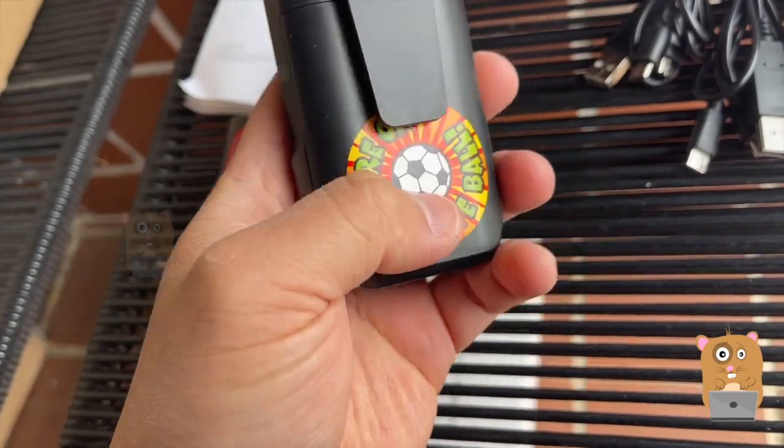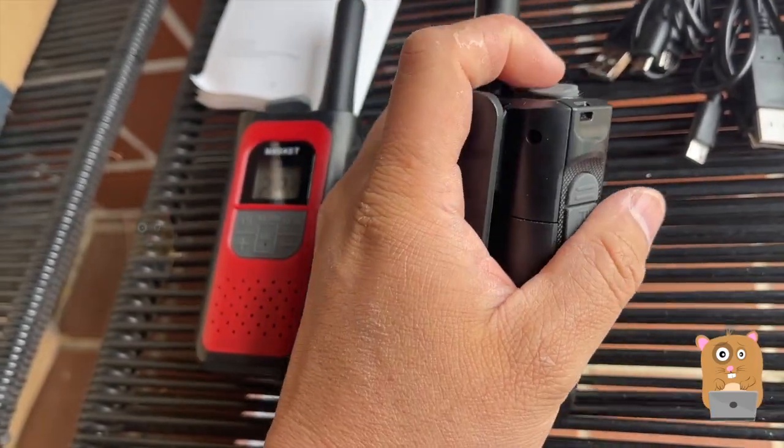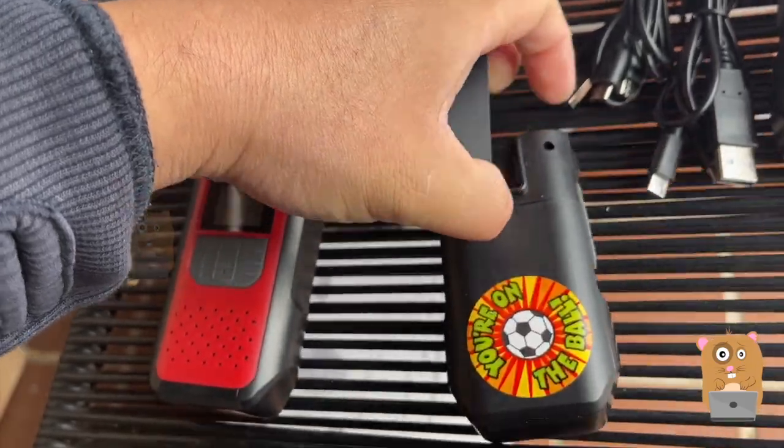The belt clip — the sticker's not included, my daughter just put that on, she's playing with it. I can remove the belt clip if I wanted to. Up here: press, hold, and slide it upward.